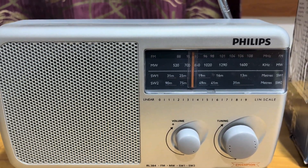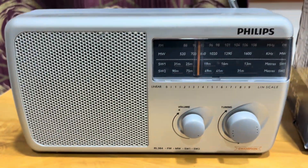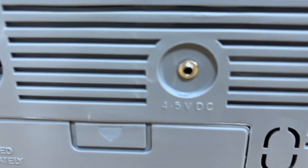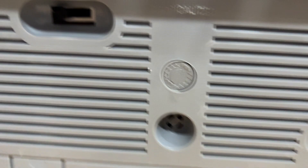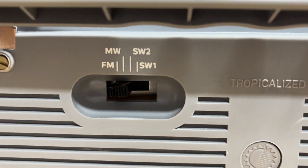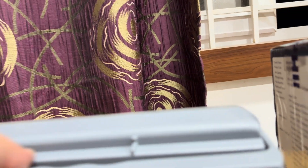The power source uses 3 D-size R20 batteries, and it also has a DC socket — 4.5 volt DC. Here is the mode selection switch where you can select medium wave, short wave, FM, and the short wave bands.